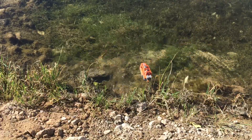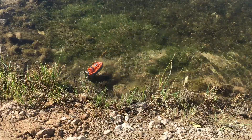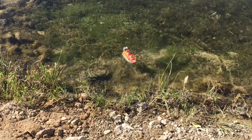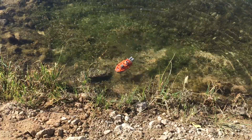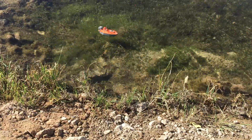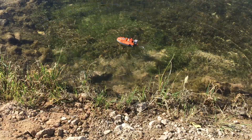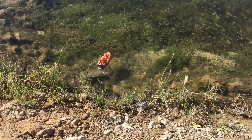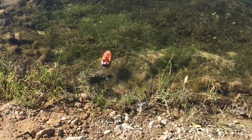Let me go do some donuts. It turns on a dime, but it takes a little getting used to taking those nice turns. That way it's as smooth as possible, so you don't get too much water splashing into the cockpit.